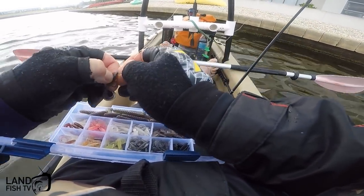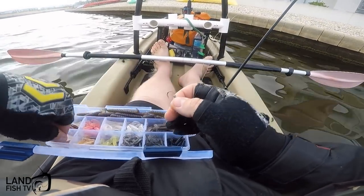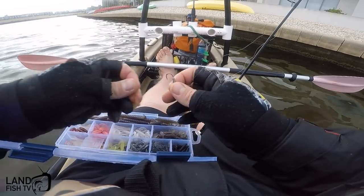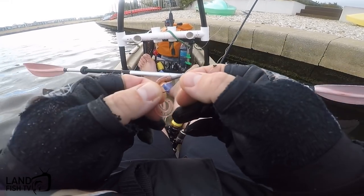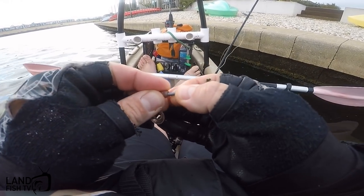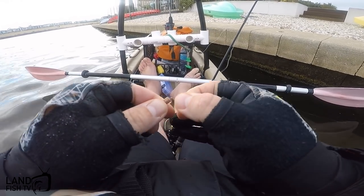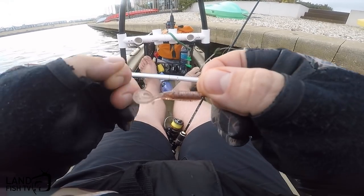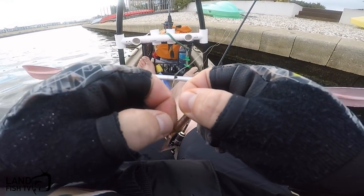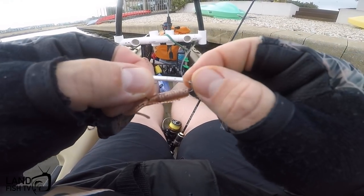I'm going to change over to watermelon and see if that catches me some bream. Sometimes when I'm fishing for bream I really like using hidden weights in the jig heads - I just feel like it makes it look more natural and catches me more fish. So if you're using a normal jig head and they're looking but not hooking up, try one of the hidden weight ones because they can often change things.